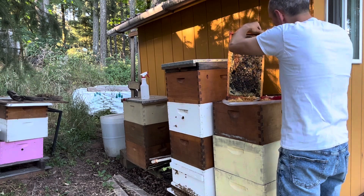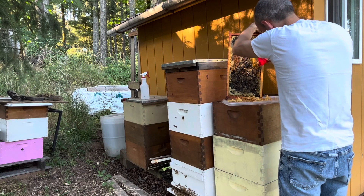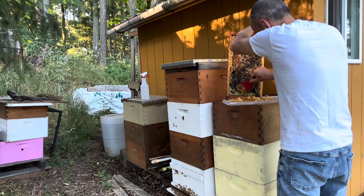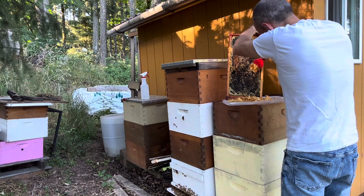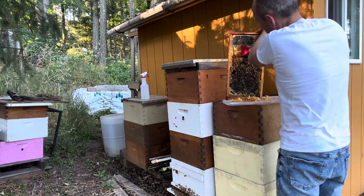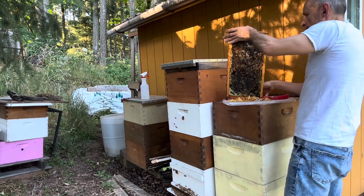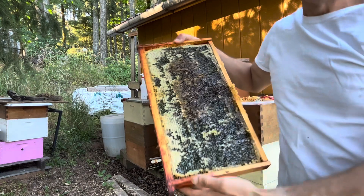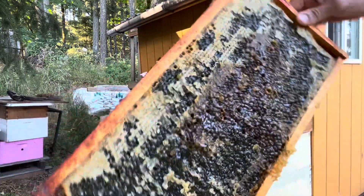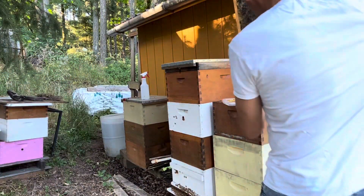Now we're going to open the hive. I've cut most of it — the bees will probably uncap the rest, and whatever isn't uncapped I can come back later, pull out the frame, and uncap it. This is how it looks when uncapped — a nice honey frame with pollen. Good honey and pollen, everything is looking nice. Now we're going to open the hive.